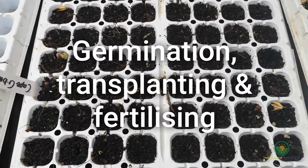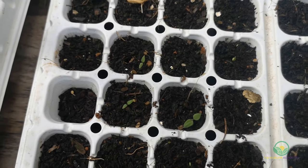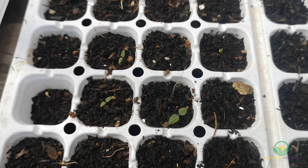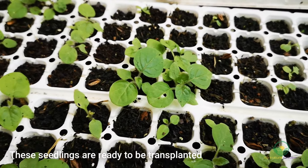Seed germination, transplanting and fertilizing. This seed took a while to germinate, approximately 3–4 weeks or so. This is what they looked like after another few weeks, at which time we transplanted them into larger trays.